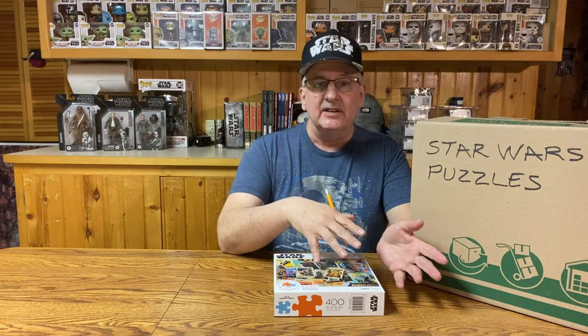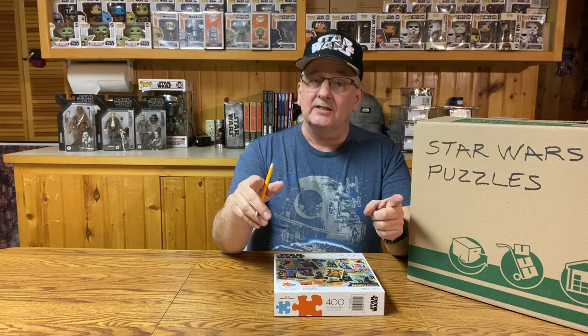Back in video number 81, I featured my collection of puzzles — Star Wars Puzzles — from the late 1970s to more modern day. Well, I hate to say this, but I kept buying more puzzles, and I got enough now to fill another box.